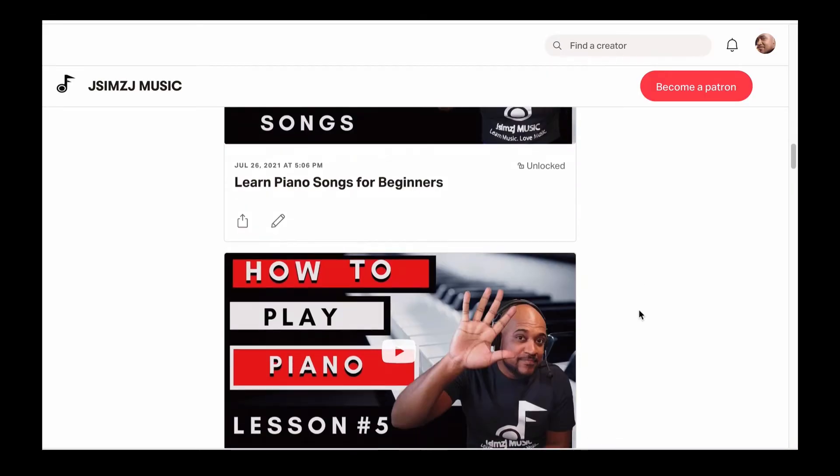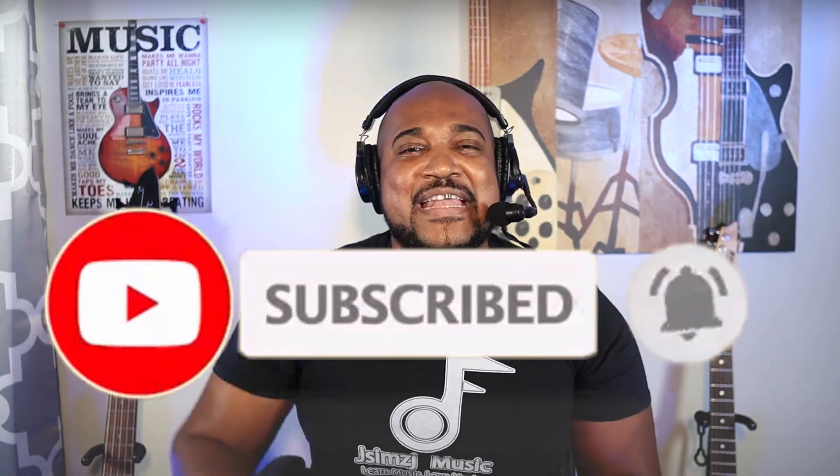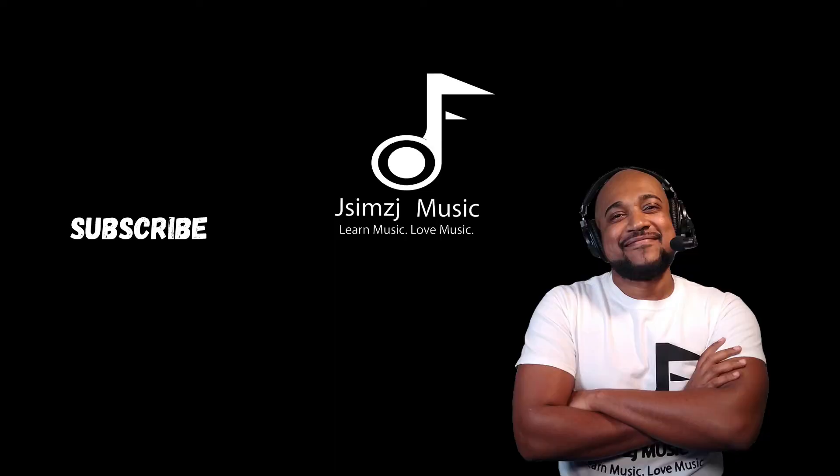Also join my other social media platforms — Facebook, Instagram, Twitter — and my website www.jcmjmusic.com. And if you haven't subscribed to the channel, I don't know what you're waiting on. Subscribe right now and hit the notification bell so you get a notification every time I send out a video. This is John at jcmjmusic.com, where we learn music and we love music. I'll see you in the next video tutorial.